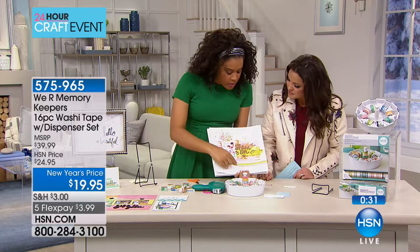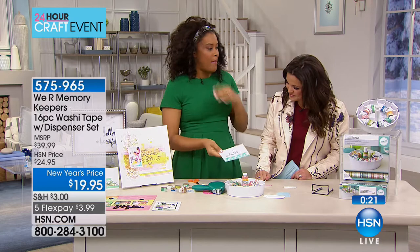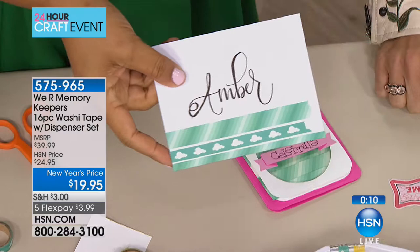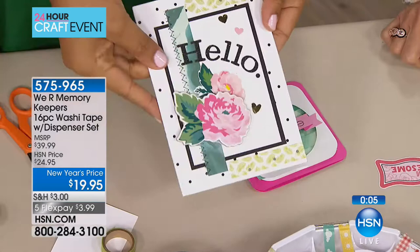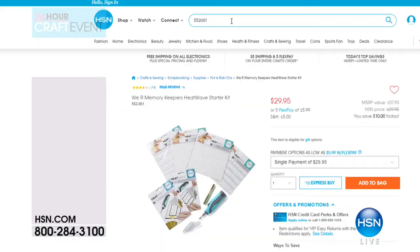We used washi as a little accent on a scrapbook layout and on envelopes and cards. If you make cards it's a golden rule — put washi on your envelope, whether you're mailing it or just putting a name on it. It's an inexpensive way to dress up an envelope. Have fun with the 16 washi tapes that come with the dispenser, or use your own. This is the only airing today — the $3.99 flex payment puts you just two dollars away from the $5 shipping cap.